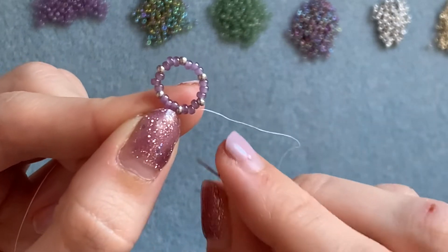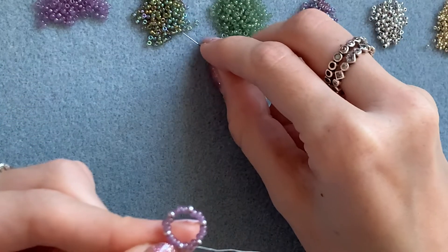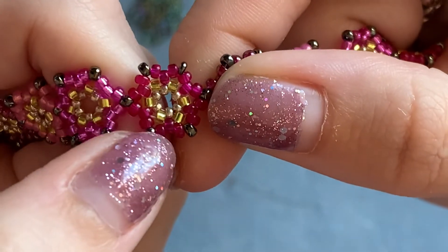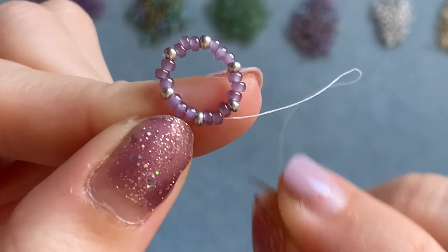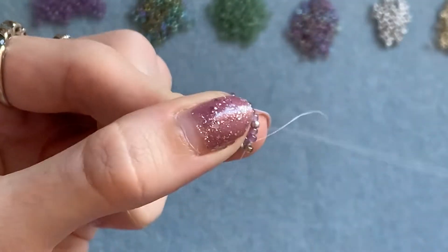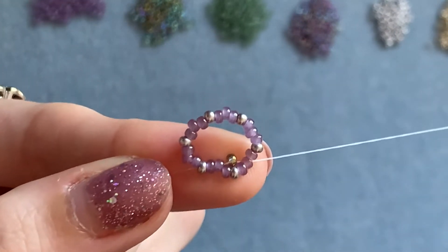Now I'm coming out of the middle bead in this little group of three and I'm going to pick up one of my middle colour. This pink was my outer colour and this yellow is my inner colour — those are the beads that sit in the middle. Coming out of the middle bead in this group of three, you're going to go into the middle bead in the next group of three purple beads, pulling that down and making sure it sits in the middle of the circle.